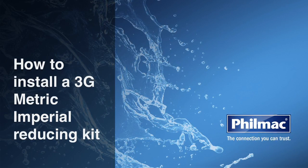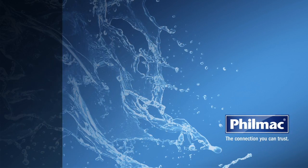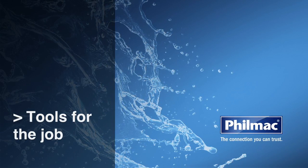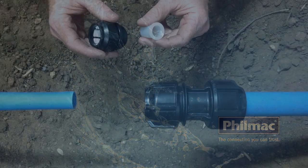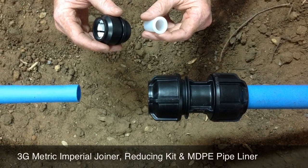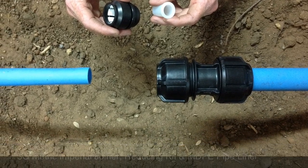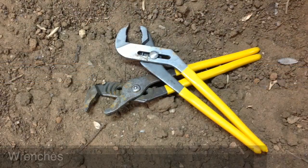Today we're going to show you how to install a 3G metric imperial reducing kit. What tools do you need for the job? A Filmac 3G metric imperial joiner, a reducing kit and an MDPE pipeliner, as well as two wrenches.